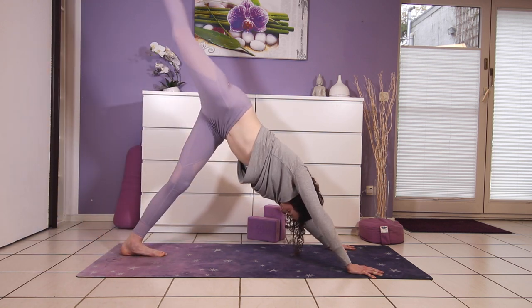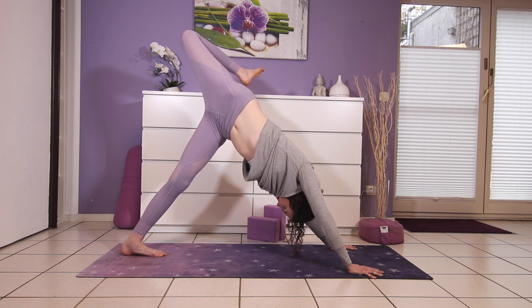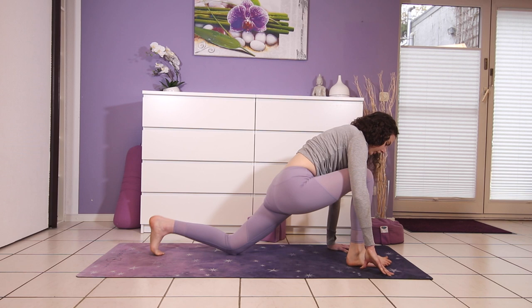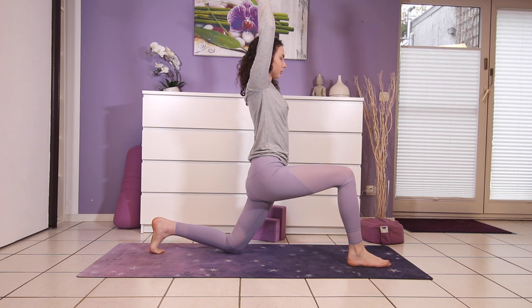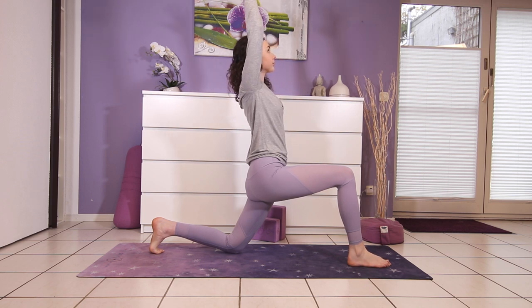Now lift your right leg up towards the sky. Bend the knee, stack the hips. Then pull that right knee into your chest and step in between your hands. Left knee comes to the ground for low lunge, stretching into the psoas. Inhale, reach the arms up. Let your hips sink down slightly until you feel a stretch in the front of your left thigh.